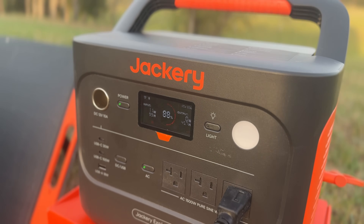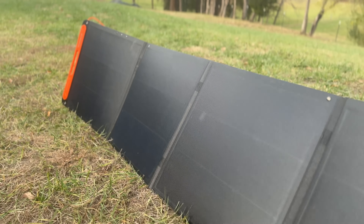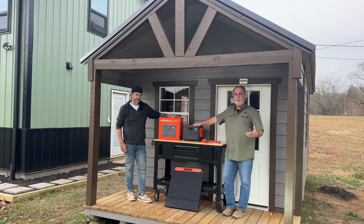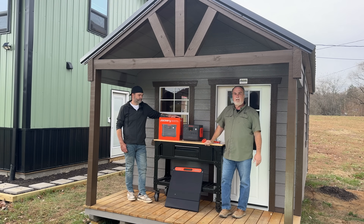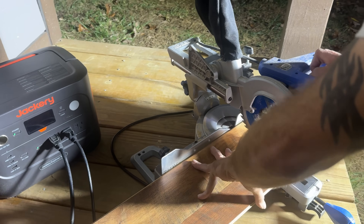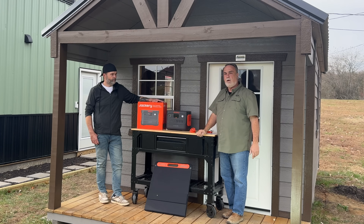Jackery has sent us another one of their 1000 V2 solar generators, and it also comes with the 200-watt SolarSaga solar panels that are absolutely portable. These are designed where you can take them camping, hunting, fishing, or — like we're going to do — use it on this project. This studio is going to be completely solar-powered and off-grid. Once we get a bigger system, we're going to install a bigger system on the studio also.